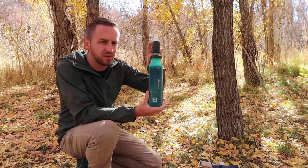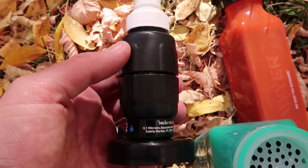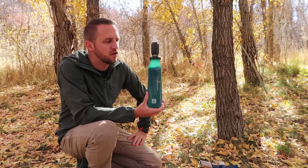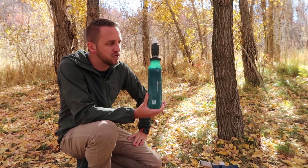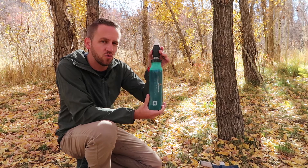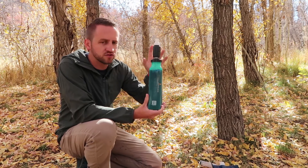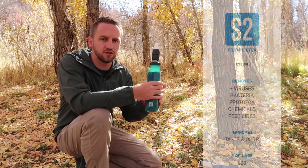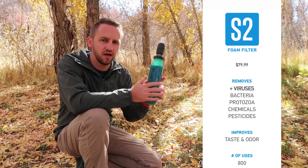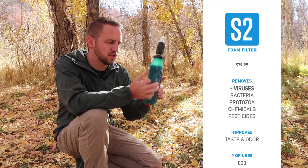Up here on the top, you've got a hollow fiber filter that is basically identical to your Sawyer Squeeze or Sawyer Mini system. The hollow fiber handles your bacteria and protozoa, and then down here in the foam you're going to have the pesticides, chemicals, and taste and odor filtration.